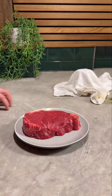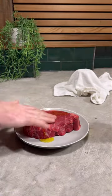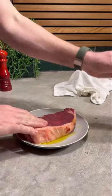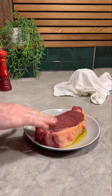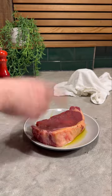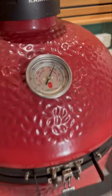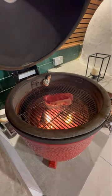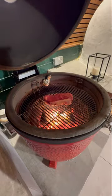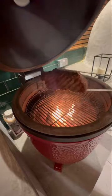Right, onto the steak. Some olive oil, a little bit of salt, then that goes on the barbecue. The barbecue is at nearly 340–350°C, so I think that's a good temp to give it a good sear — could be a bit hotter but I'm getting impatient. The garlic needs probably another five minutes and that should be done. Let's leave that to sear.